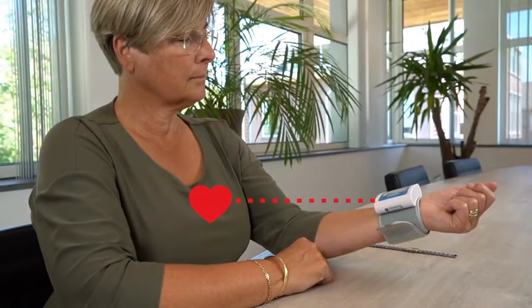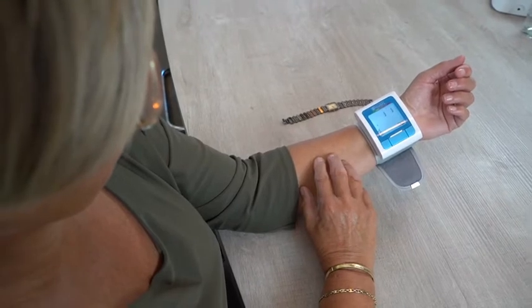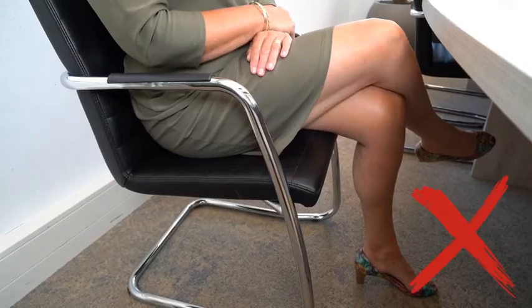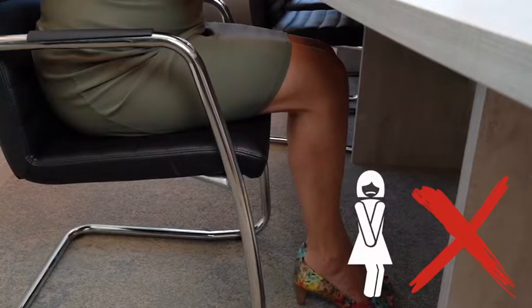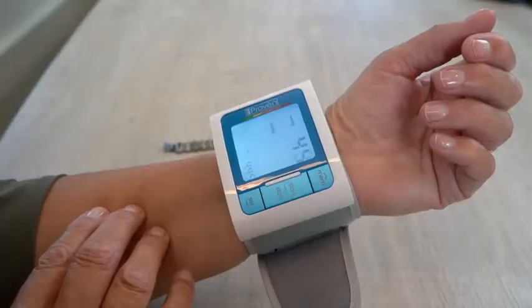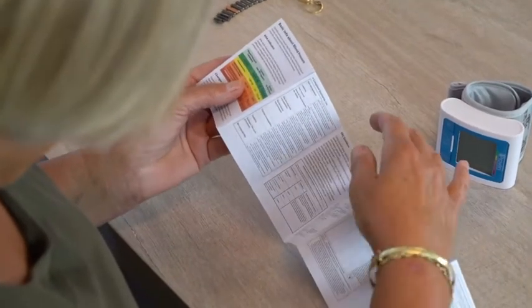When you actually start measuring, your readings can be influenced by small details. This is how you really measure like a pro. Do not cross your legs while taking a measurement. Do not talk while measuring. Do not take a measurement when you need to go to the bathroom. Sit comfortably with your wrist at heart level. Sit as still as possible. Follow the instructions to ensure accurate measurements.